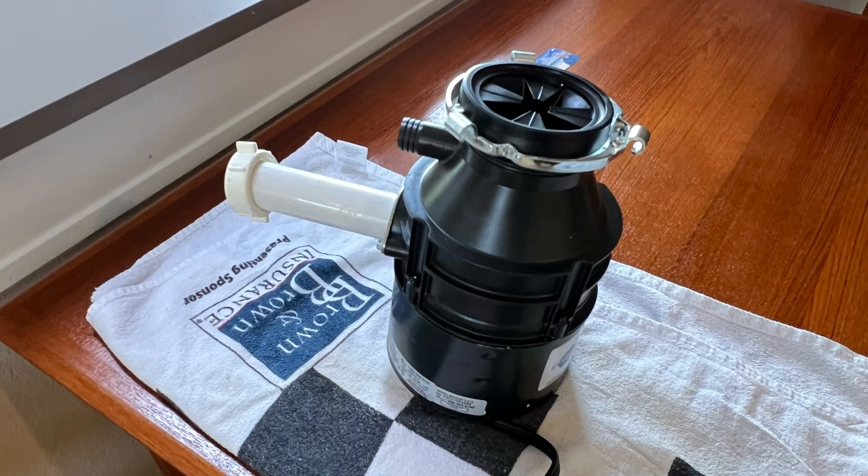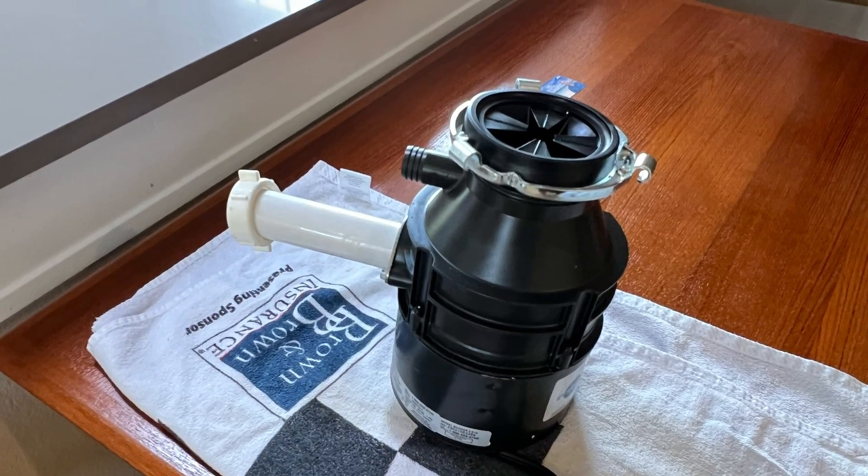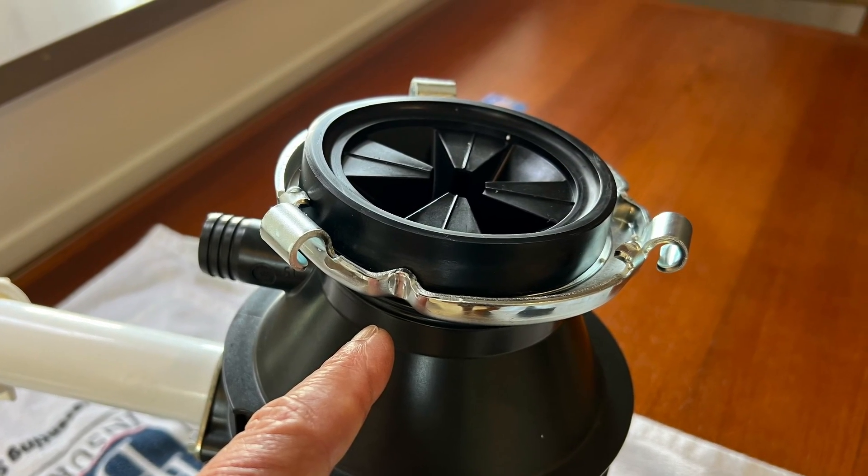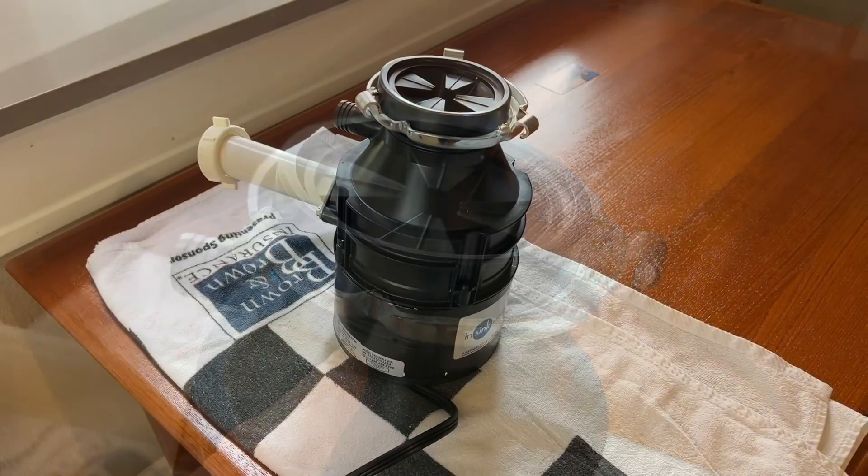In this video I'm going to show you how this metal ring at the top of the disposal works, in case you are confused about it like I was.